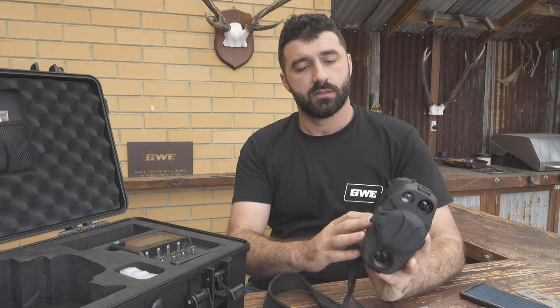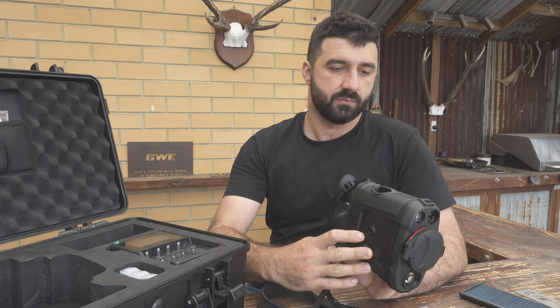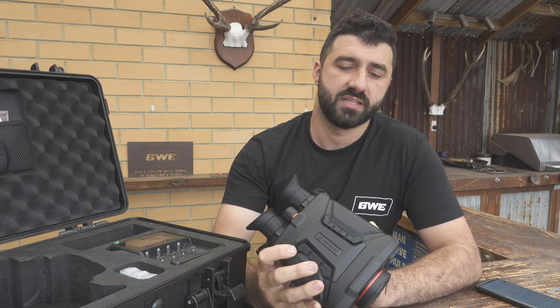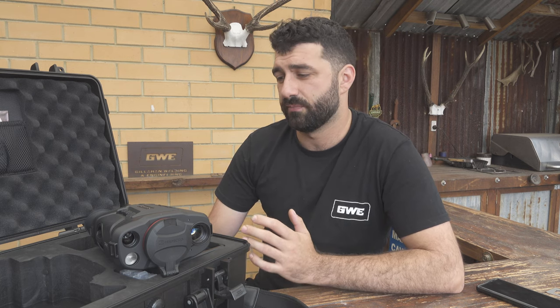It does have a tripod spigot on the bottom, so if you want to get decent footage through it or you're doing a long glassing session, that's obviously the way to go. As far as image quality is concerned, it's a 640 by 512 thermal sensor, 20 millikelvin, and a 1440 resolution optical channel. One of the biggest downfalls I found is that at only 25 frames per second, it really is a jarring and jittery image — especially coming from other comparable thermal units that are all at 60 frames. Using this from a vehicle is very borderline; you can still see the hot spots, but it's not smooth and it's hard to tell exactly what you're looking at until you stop moving.